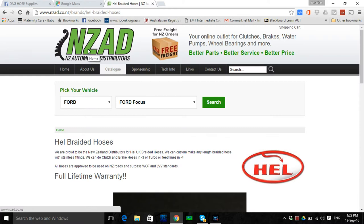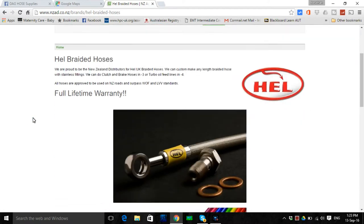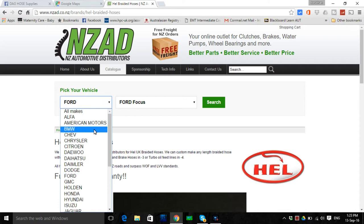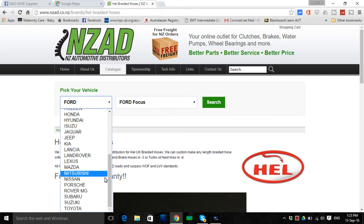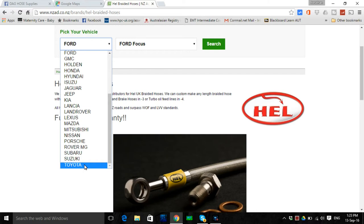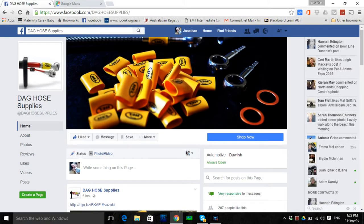That's this place — New Zealand Automotive Distributors. They make Hell brake lines as you can see, and apparently they're an online outlet for clutches, brakes, water pumps, wheel bearings and more. The only problem is when you go and check out that online service, we go from Alfa to American Motors to BMW — there's no Audi in there — and we stop at T for Toyota. So you're going to lose confidence that they're going to supply what you want. Alright, so we gave up on the local, probably because we didn't know they existed. We're going for DAG Hose Supplies.